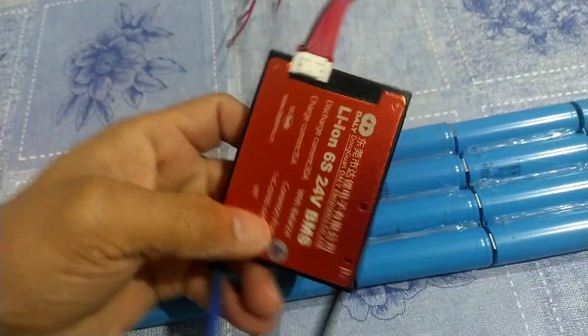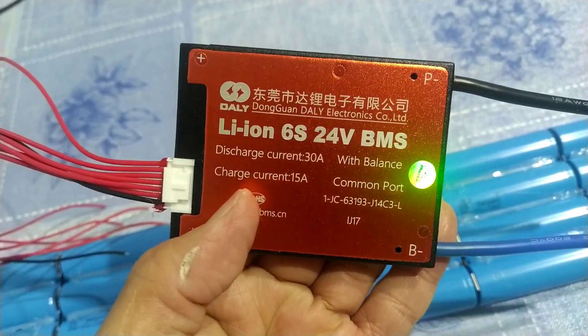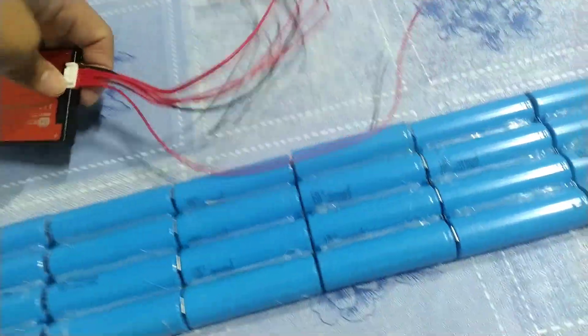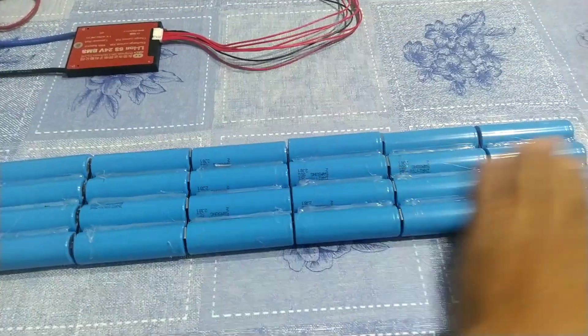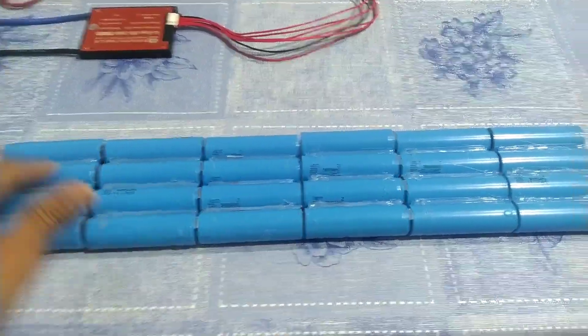This is my new BMS. This BMS is 6S, 24 volts, 30 ampere discharge, and 50 ampere charge current, common port. We're going to put this BMS on this battery because you cannot bypass without a BMS — that would be very dangerous. So let's go and let's do this.